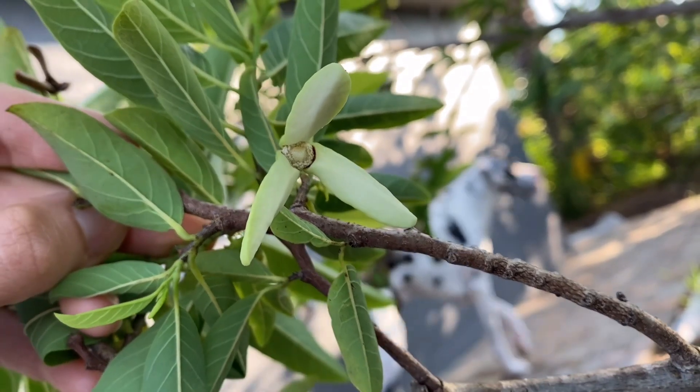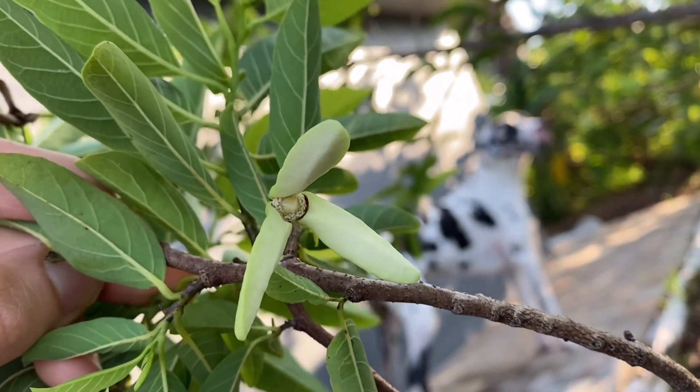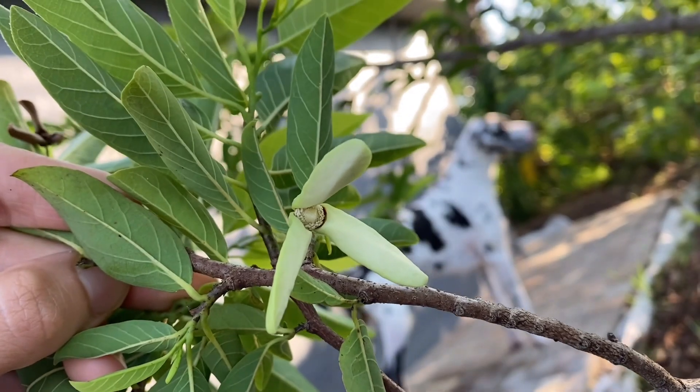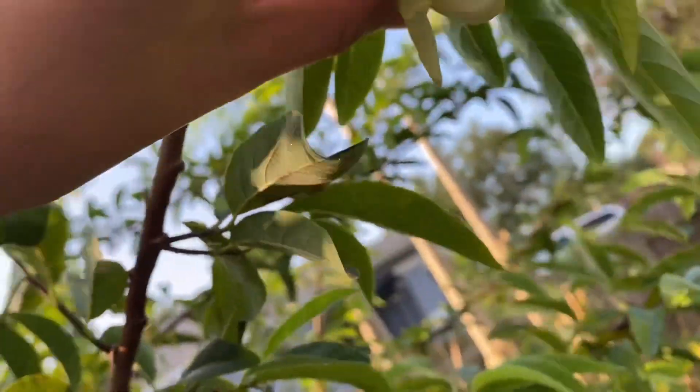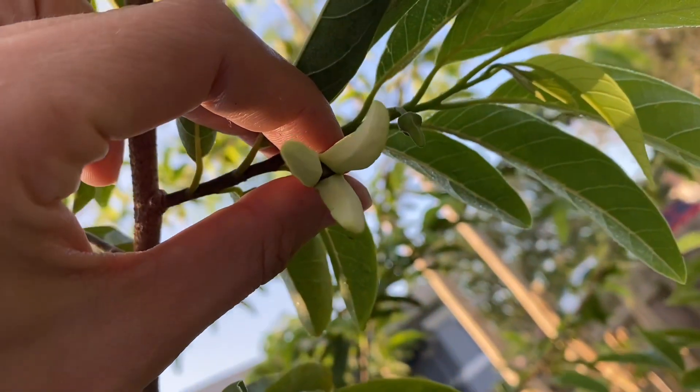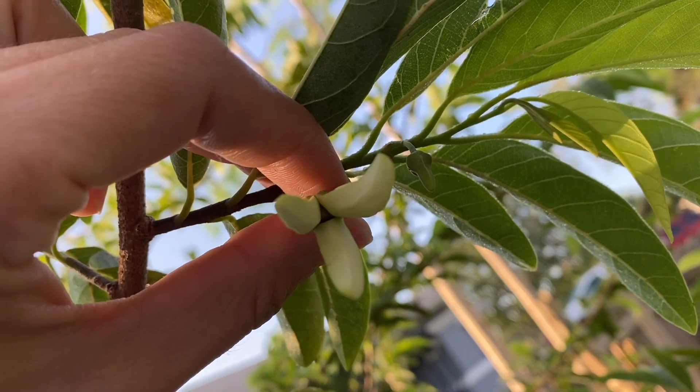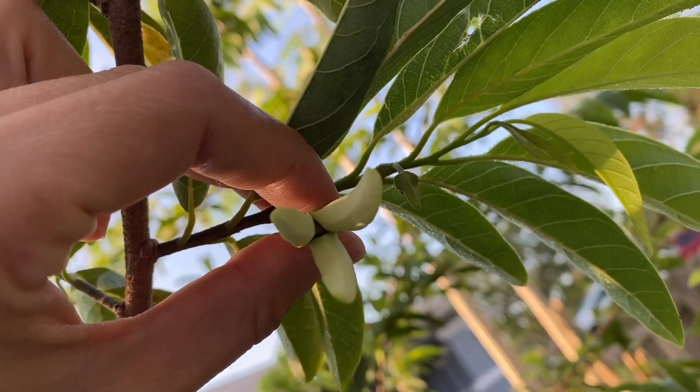So that's what I wanted to clarify. This is the male flower and this one is a female flower. By tomorrow, this female flower will become a male flower.